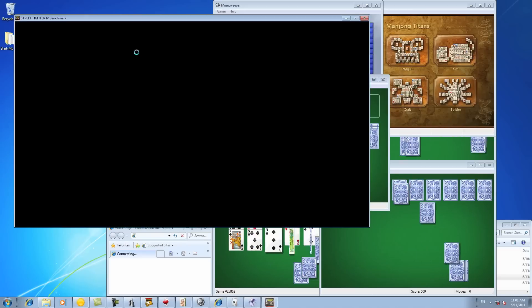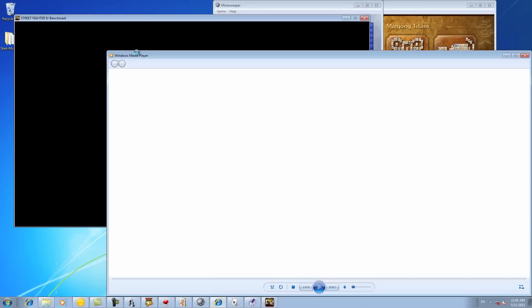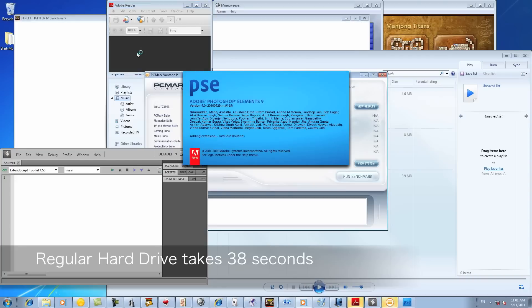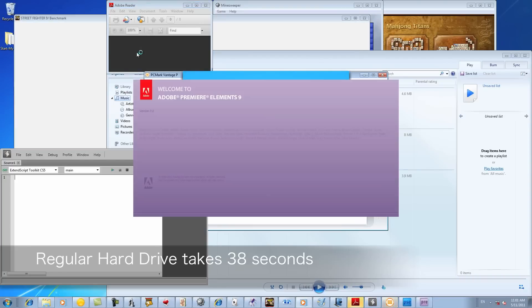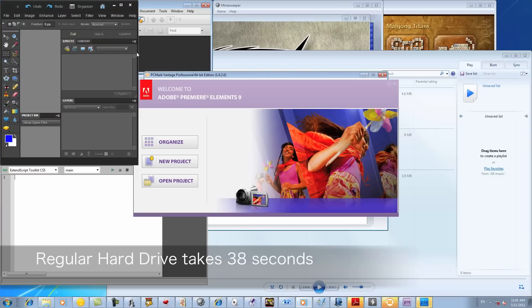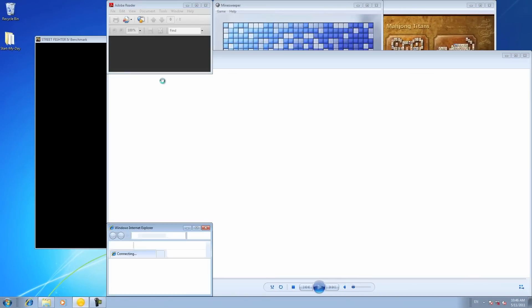A major advantage of Intel Smart Response Technology is the fact that it can load your applications much faster. To stress the hard drive, on both systems I'm going to open many different applications at the same time and see which one loads them faster. We loaded a bunch of applications including some lightweight games like Solitaire and Mahjong, as well as Windows Media Player, Acrobat Reader, and heavier applications like Media Expresso, Photoshop Elements, and PCMark Vantage. For a regular 7200 RPM hard drive, loading all of these takes about 38 seconds. With Smart Response enabled, you can see a tangible difference — loading all of these applications in under 7 seconds.